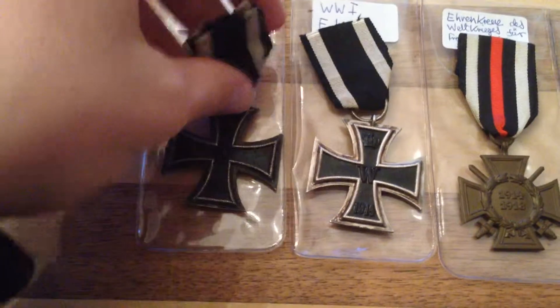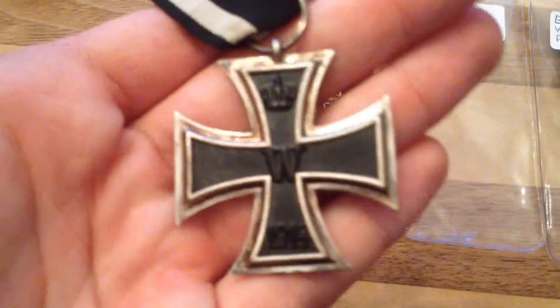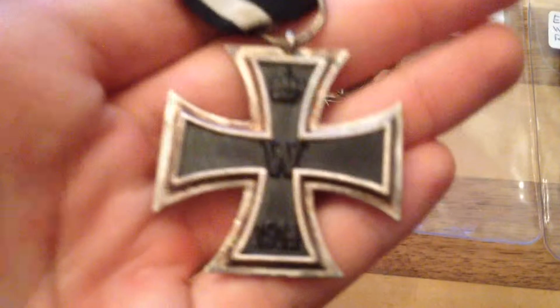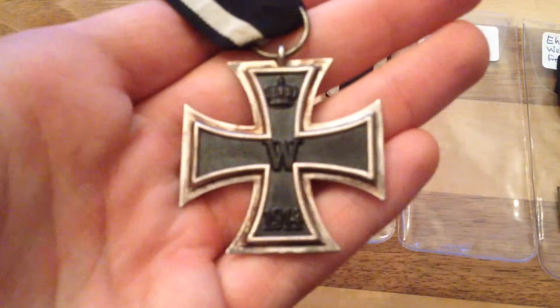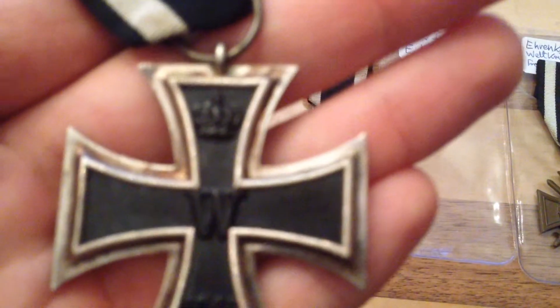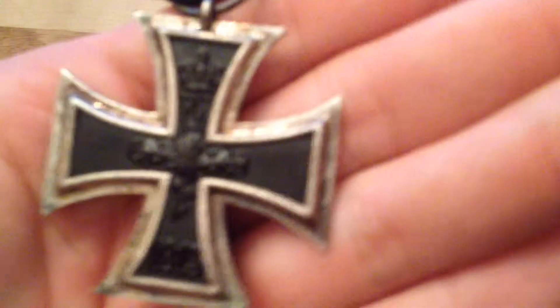This medal is the same, though you can see it is in much better condition. I bought it for much cheaper at a flea market, so I assume it is probably not real but a reproduction. Again, you can see the crown, which is slightly different to the crown on the other one, the W, the 1914, the laurels on the back, the crown, and the year 1813.